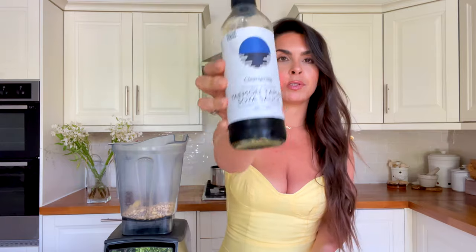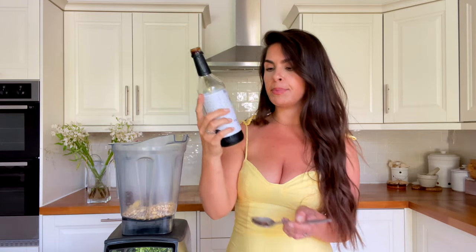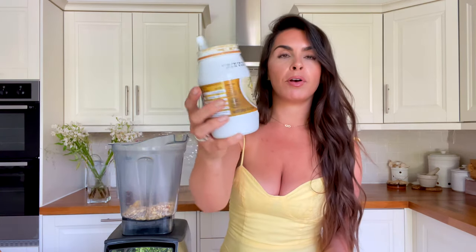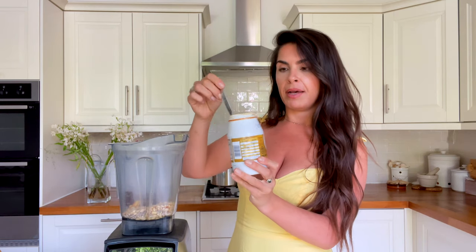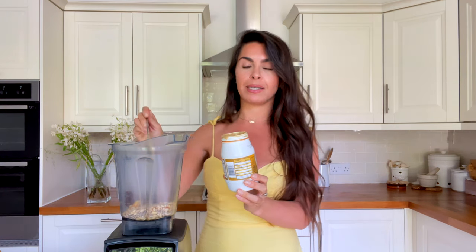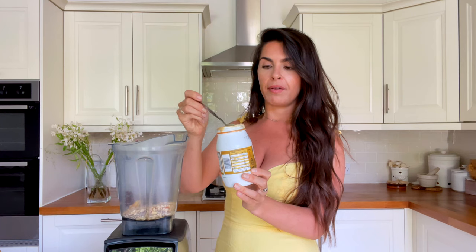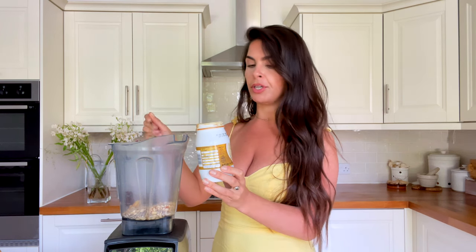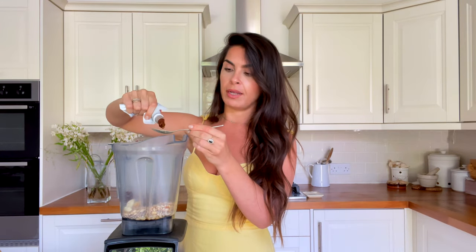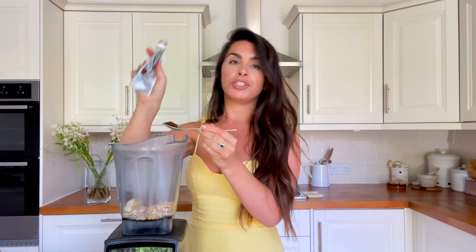Add two tablespoons of tamari — we use the Clear Spring one, which is organic. Then two tablespoons of tahini — this is a brand we haven't used before, normally I use a different one, but I prefer this because it's in a glass jar. Two cloves of fresh garlic, and one tablespoon of umami paste — I use Clear Spring again, I'm a huge fan of this brand. This one is organic and it actually has ginger in it as well.